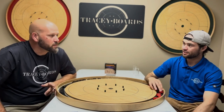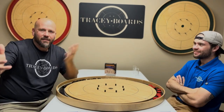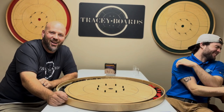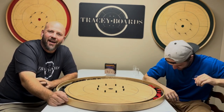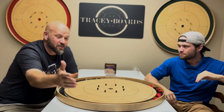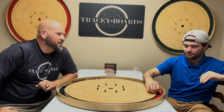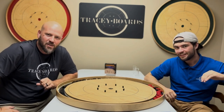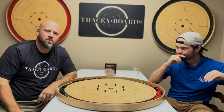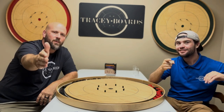Thanks very much for tuning in to Garrett Tracy's YouTube channel. He's hijacked Tracy Crokinole's YouTube channel, and for that I am grateful and appreciative. Hope you've enjoyed this. Are there any other challenges you'd like to see the two of us take on on camera for him to edit and make himself look better? Comment down below. If you enjoyed this, like, share, comment, subscribe — all that YouTube stuff. Most importantly — happy flicking, make it a great day.